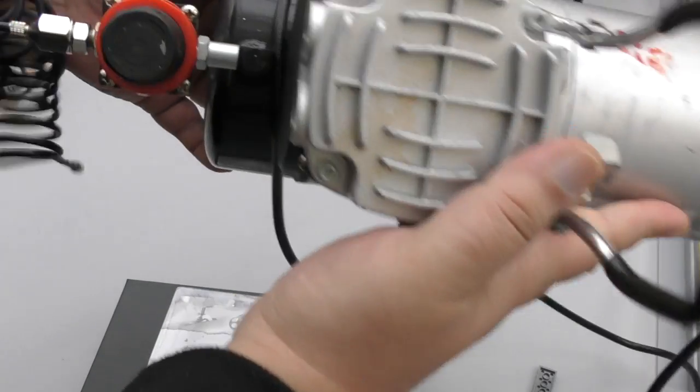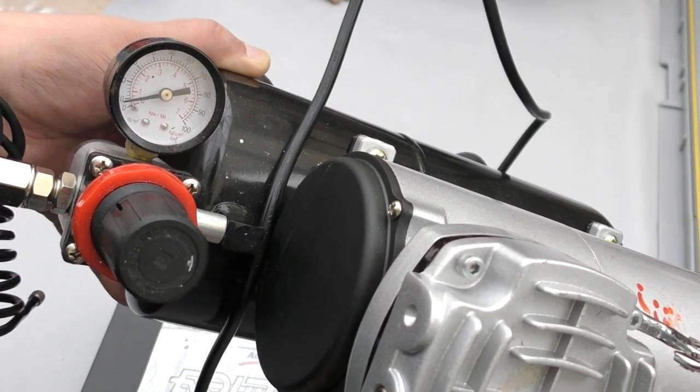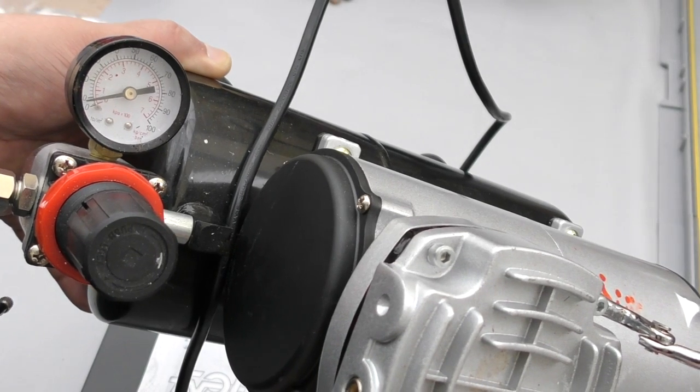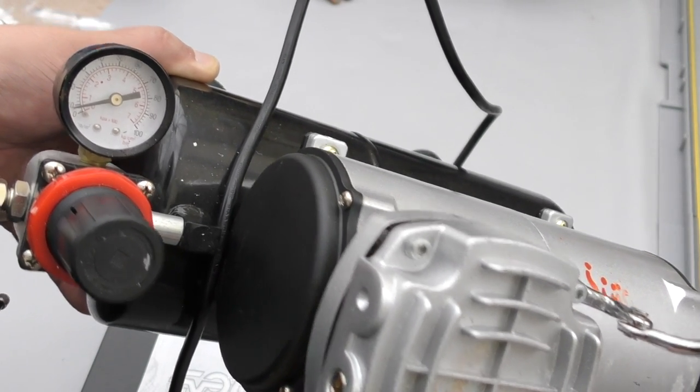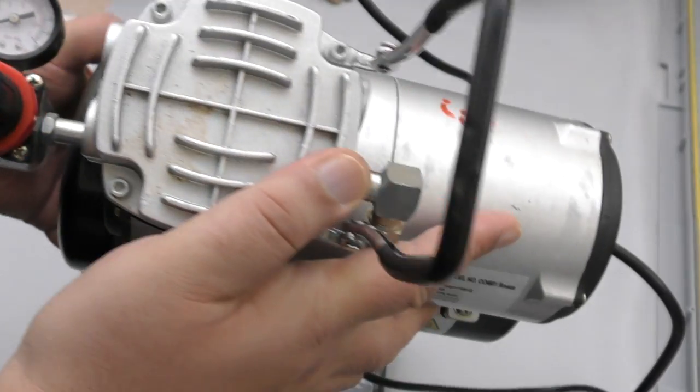This is a four-bar pressure compressor and here you can see the regulator. Generally, most people airbrushing tend to keep it between 18 and 25 PSI. There's a lot to airbrushing and you adjust the pressure from this black nozzle. Here are the specs if you want to have a look — you can pause on that.